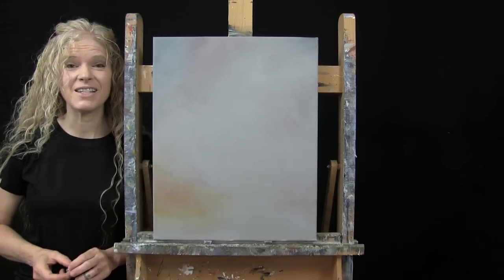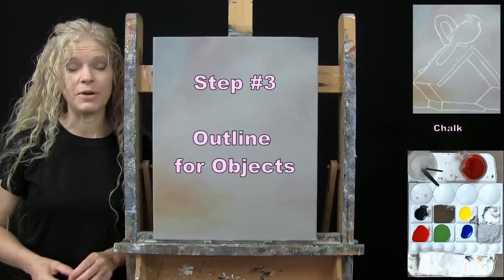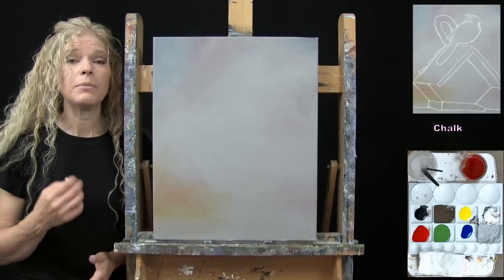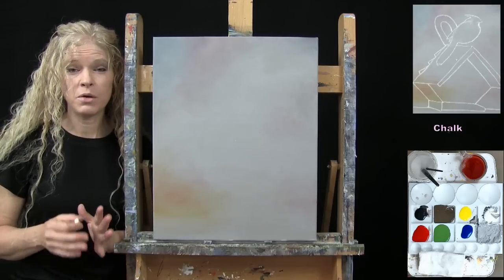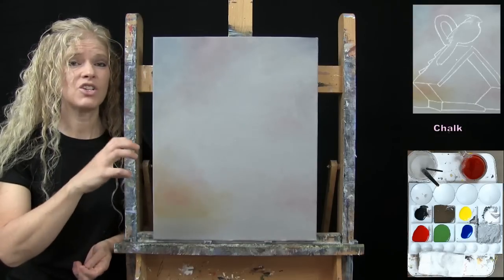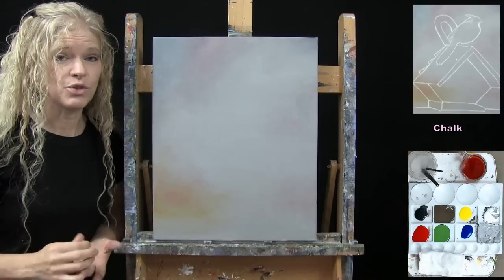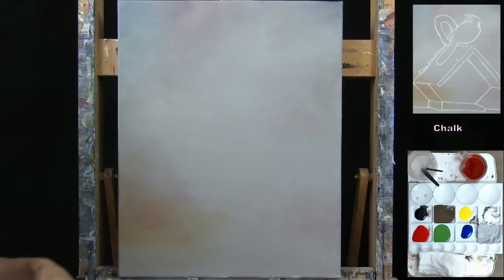For the next step we're going to draw an outline for our objects — the birdhouse and the bird — using chalk. I recommend your canvas is dry before starting. I'm going to guide you through a series of markers, connect those markers, and make very generic basic shapes. No fine-tuned detail in this drawing, just something to section out and block in paint for the first layer.